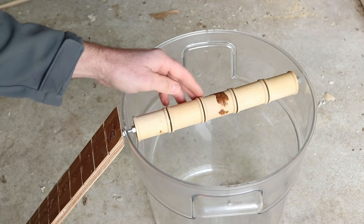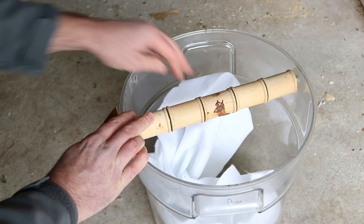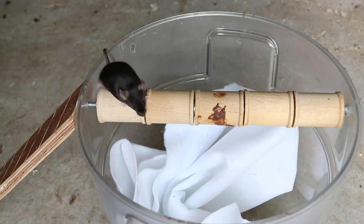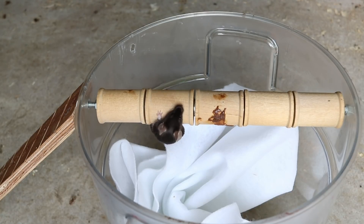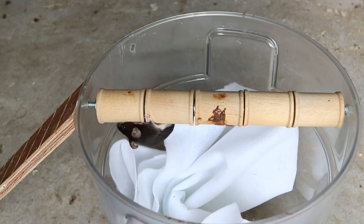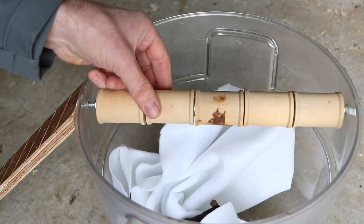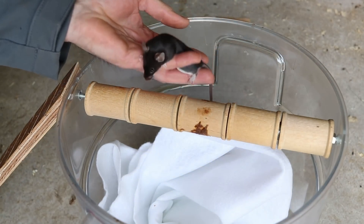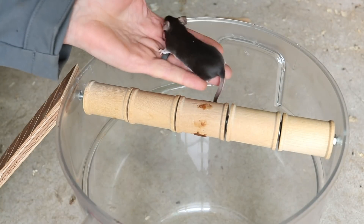I'm curious if this works. We're going to test it out with our pet mice, but first I'm going to put in some padding so they have a soft landing when they fall down. Let's see what happens with our black fox mouse. Our mouse was able to hold on for a little while but it did drop in the bucket. I'm going to take the pad out, put him back in his cage, and see if we can get some wild mice.